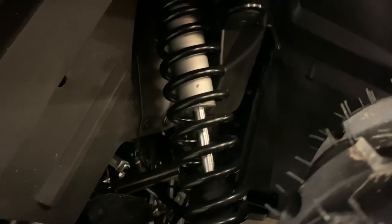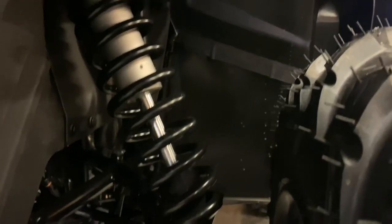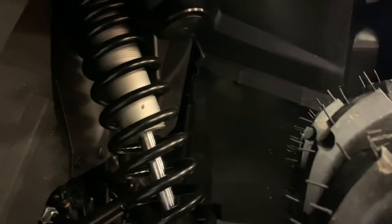Looking at the XTP now, here's where you see significant upgrades. You've got Fox Podium shocks with pretty much infinite adjustment. Having the machines side by side, I've really noticed the difference in response rate when you press down on the rear or front — a lot stiffer suspension on the XTP, and a lot more adjustments available.